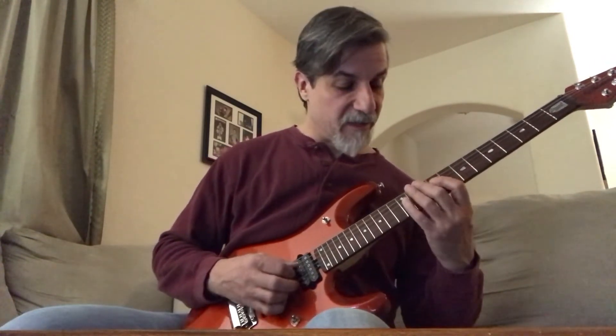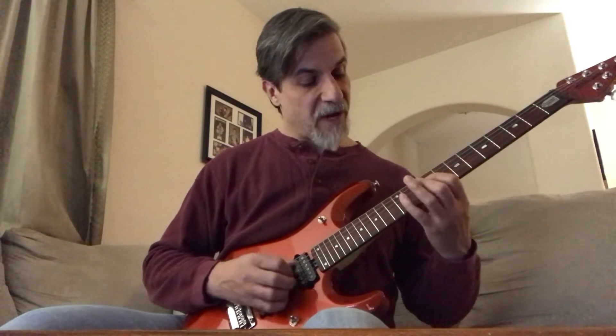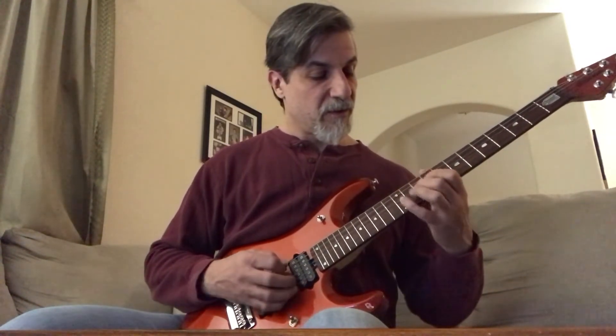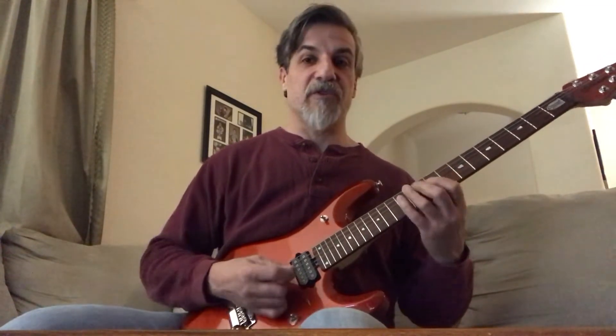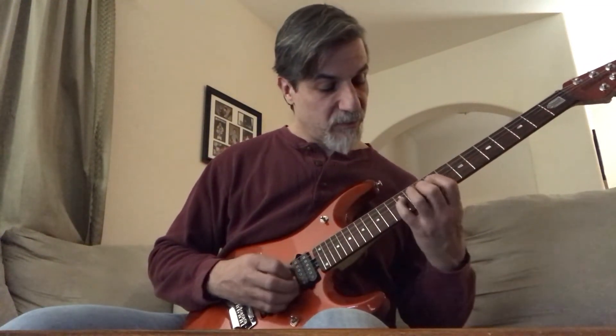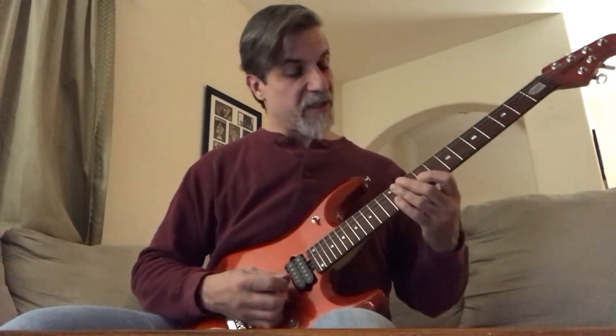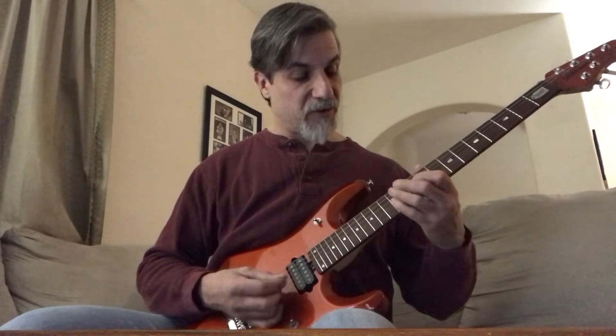Repeat that again: 9, 10, 12, then the 9th fret on the 3rd string, 12, 10 on the 4th string, then back. And this is 9, 11, 12 on the 3rd string.